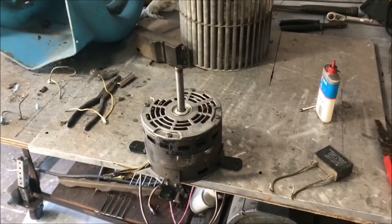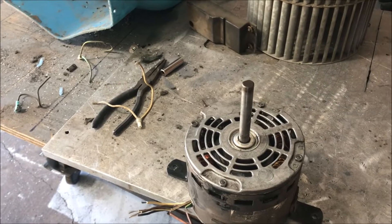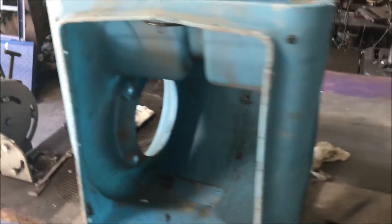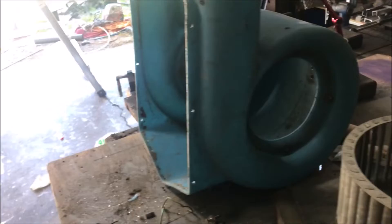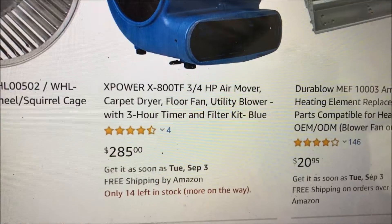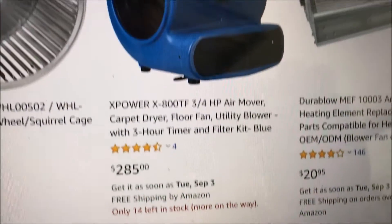Hey, what's going on fellas. Today I got a pretty cool little maintenance trick that I just wanted to share with you guys because I just think it was kind of a last-minute really cool idea. What we're looking at here is a very expensive high-capacity blower — this is a squirrel cage fan that is used by basically companies. Yeah, these things aren't cheap on the high-wattage units.